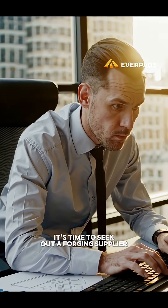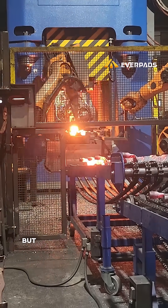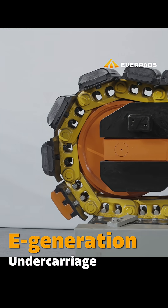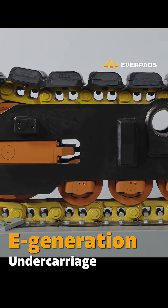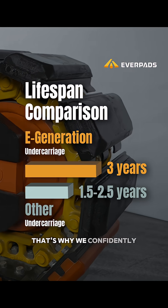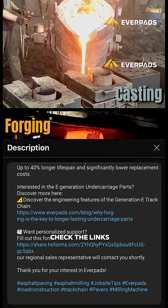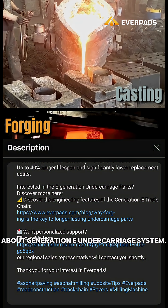Although most manufacturers still use casting, it's time to seek out a forging supplier. The process may be challenging, but the rewards are undeniable. And if you'd rather not spend time searching, Everpad's E-Generation undercarriage parts are all forged. That's why we confidently stand behind a three-year replacement cycle for our undercarriage system. Check the links in the description and explore more details about the Generation E undercarriage system.